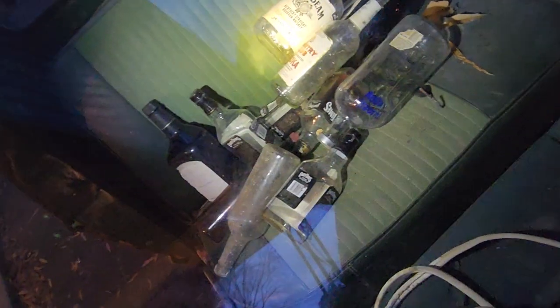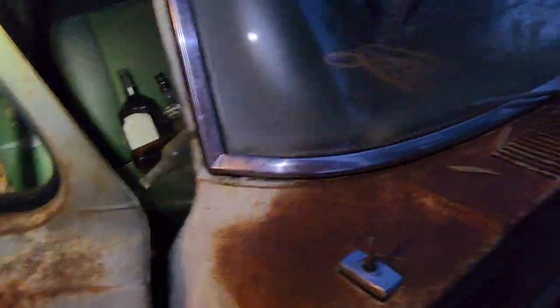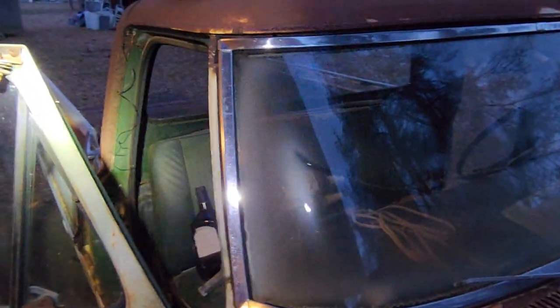I cleaned a spot on the windshield and you can see how clear it gets, but then you get to another area and it looks smoky and hazy. If y'all know any way of getting that cleaned up, I'd like to know about that as well.